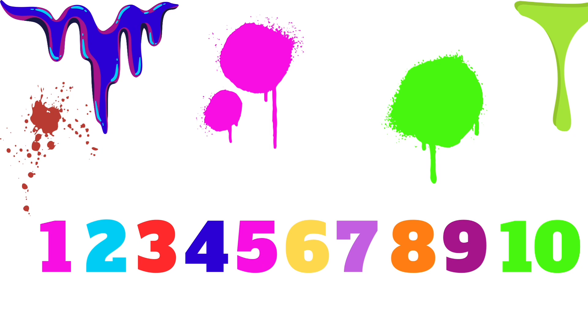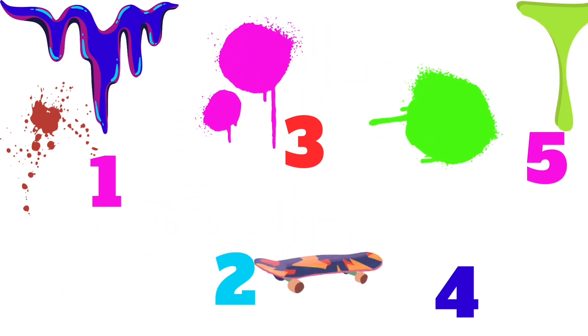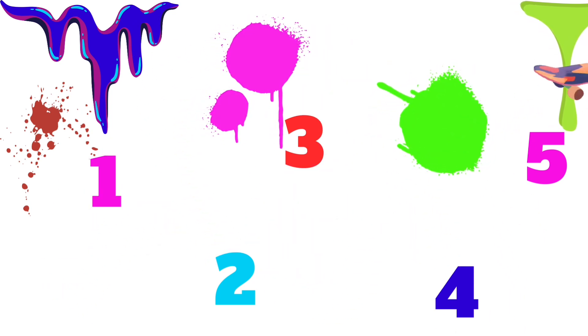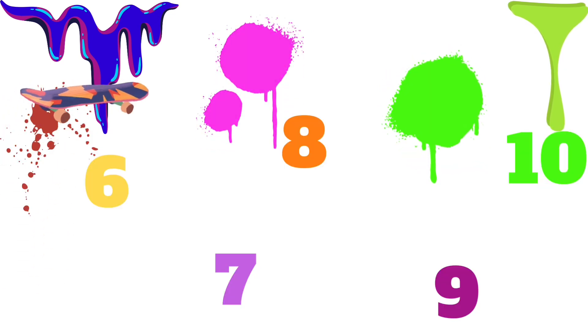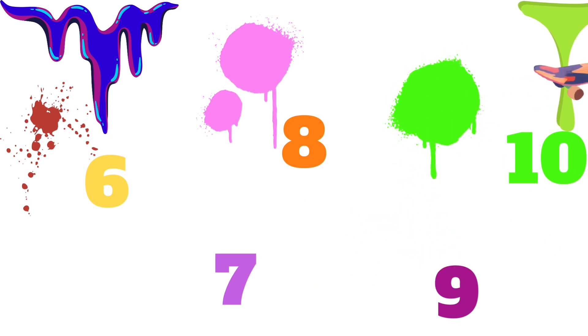let's count how many jumps the skateboard can do. Let's do it together. 1, 2, 3, 4, 5, 6, 7, 8, 9, 10.